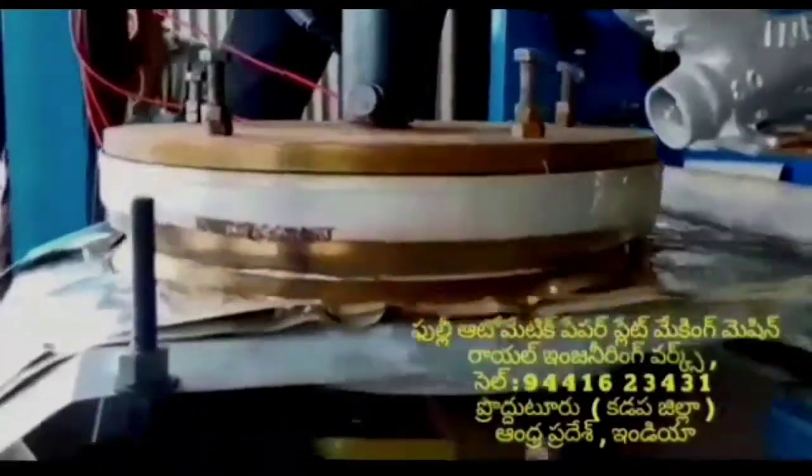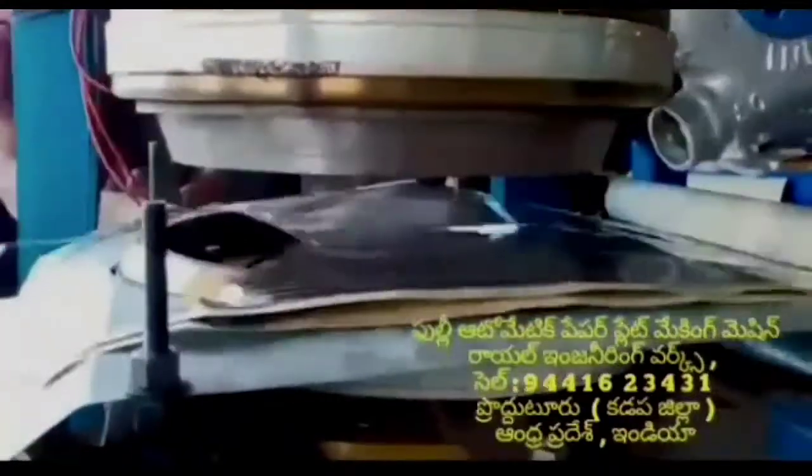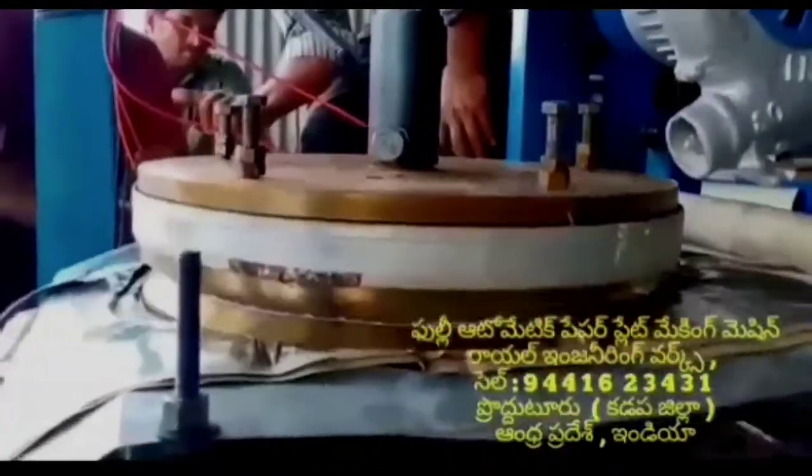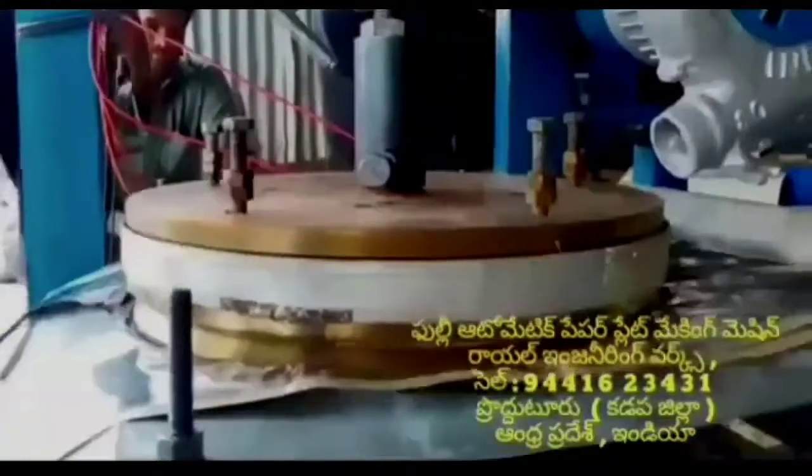Royal Engineering Works, cell number 9441623431, India. This is a fully automatic machine.